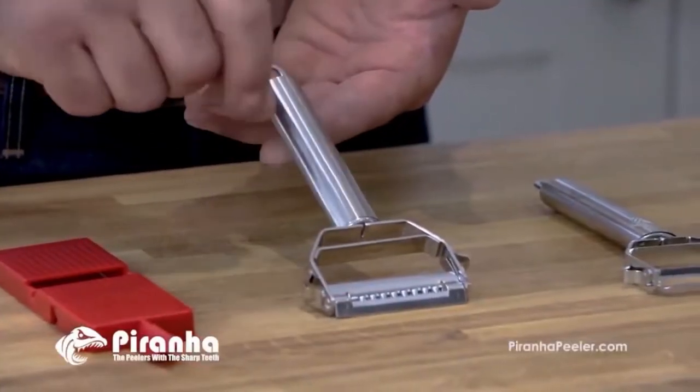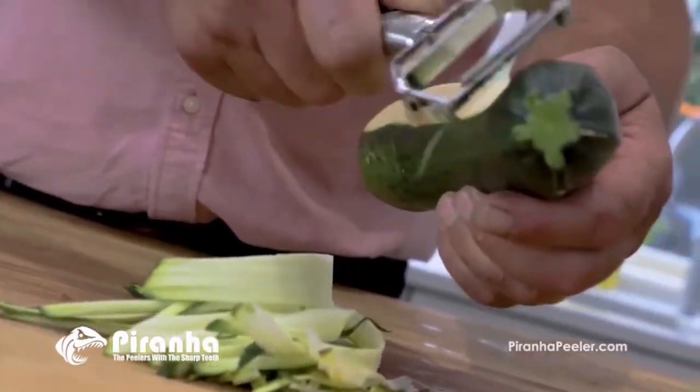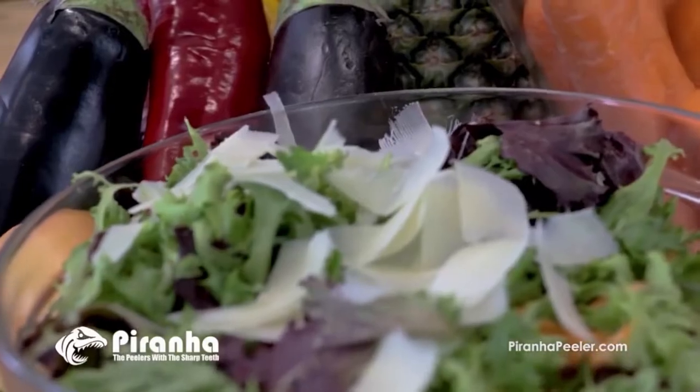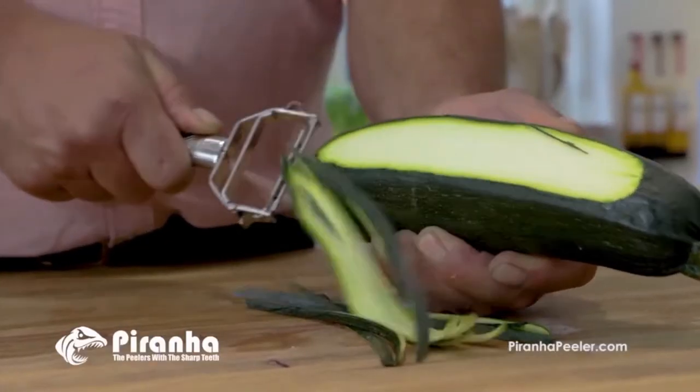Also included is the Piranha Julienne Peeler. Watch how it creates fabulous julienne slices — fast and precise every time. Great for salads and stir fries. Imagine trying to do that with a knife.